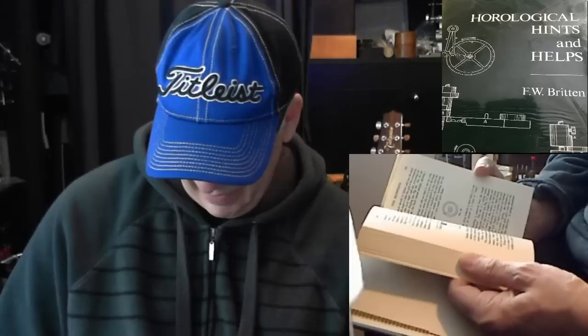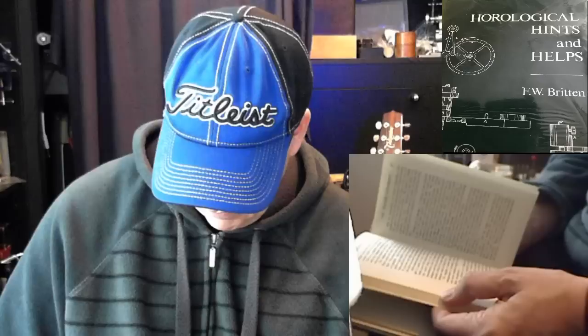Next book: Horological Hints and Helps, also by F.W. Brighton. This is a better book — it's got boatloads of information. It covers specific topics like the mainspring in much more detail than typical repair books would. It has a whole section on key-winding watches, which is unusual, and also covers the fusee watch. I'd recommend this book if you can find it.